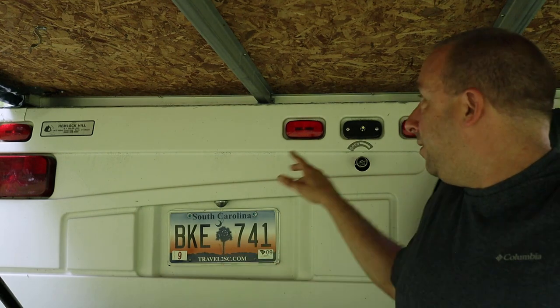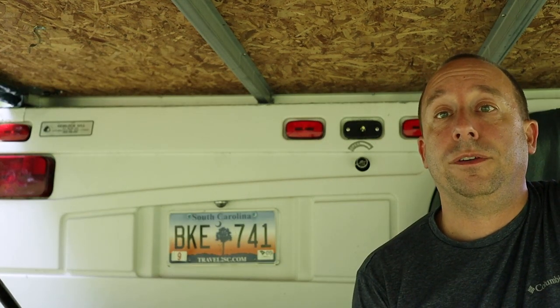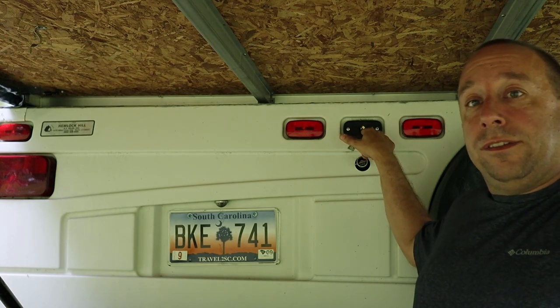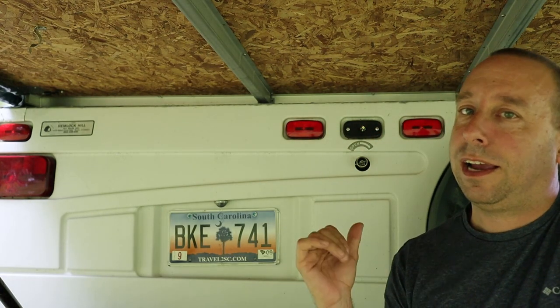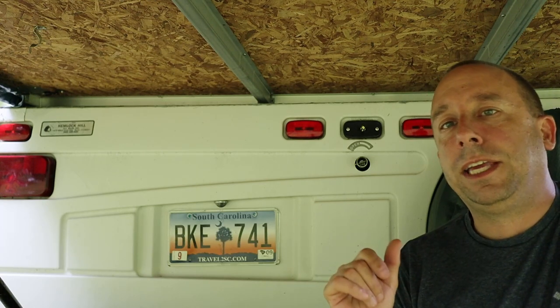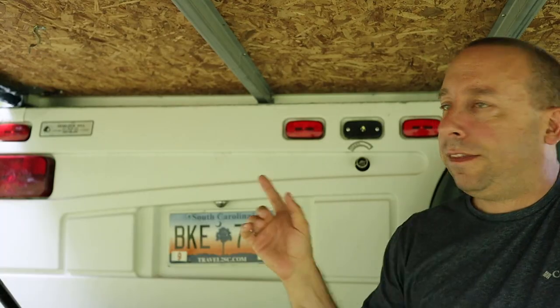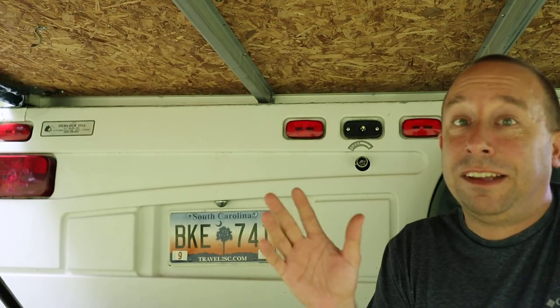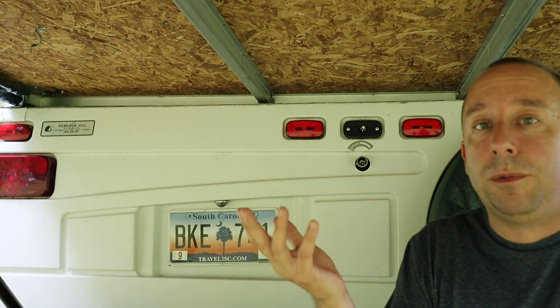The reason I need to replace the light in the first place is that the lens popped off while we were on our way home from a camping trip in New Hampshire a couple of weeks ago. I've looked around locally and online and I can't find a lens that will fit over this light. We're going to be going camping again at the end of this week, so I just picked up a new marker light from Walmart and that's what I'm going to use to replace this one.